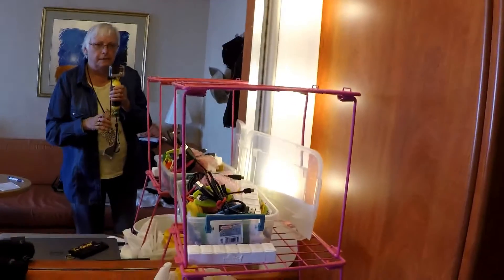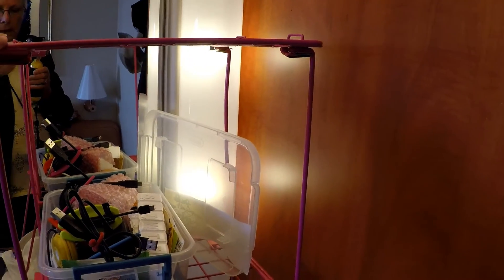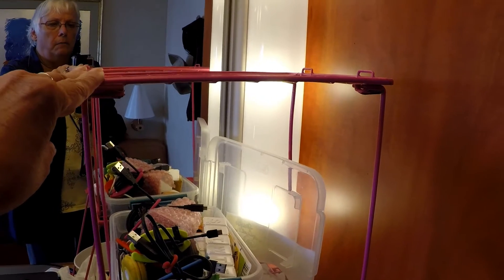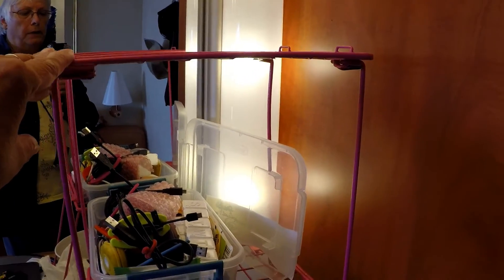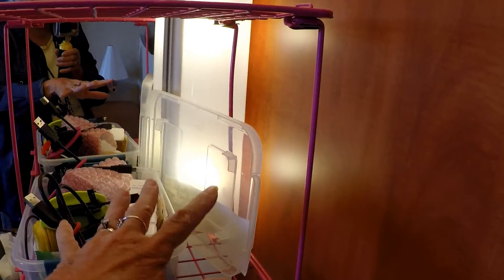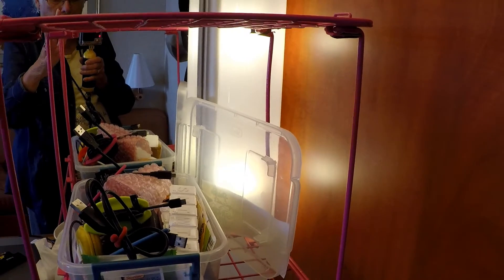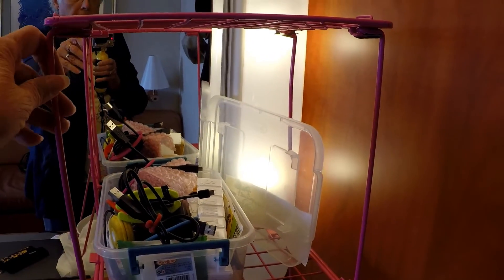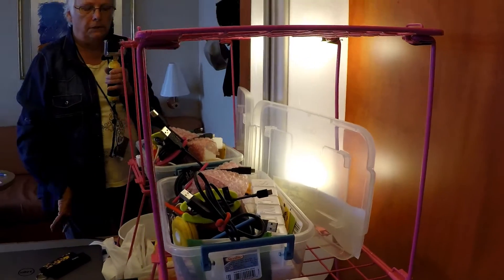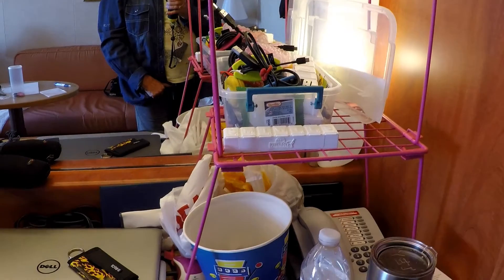I had bought this for my daughter when she was in school. It was to go on the bottom of a locker — in the wintertime you would put your boots here and your books up here so nothing got wet. She didn't have the kind of locker that would take this, so I was stuck with it and I kept thinking, what am I going to do? What can I do with this?